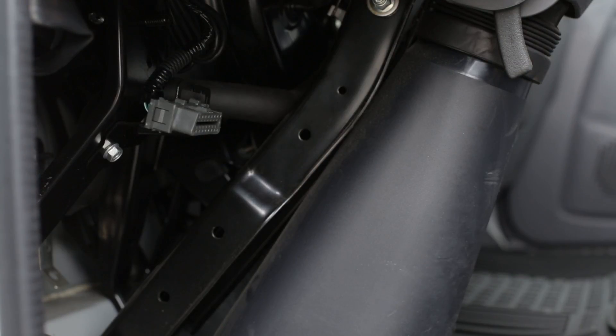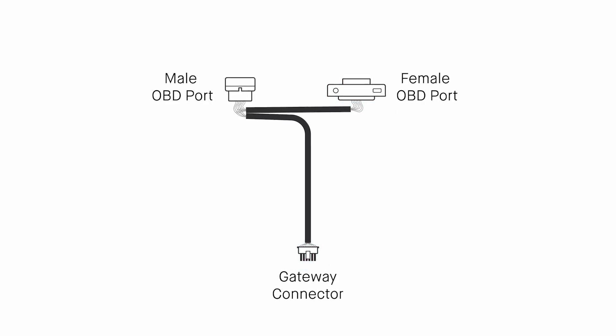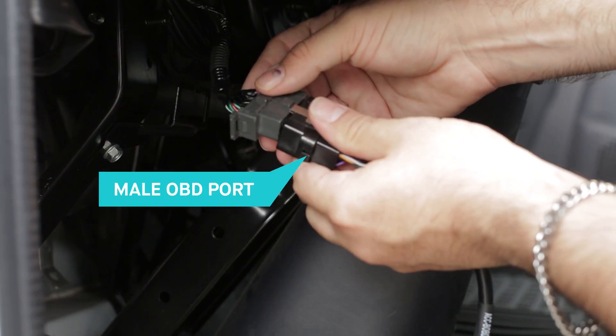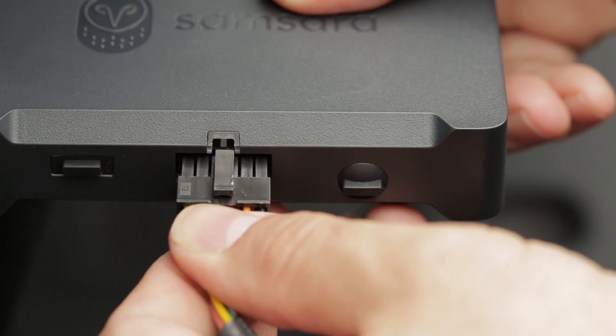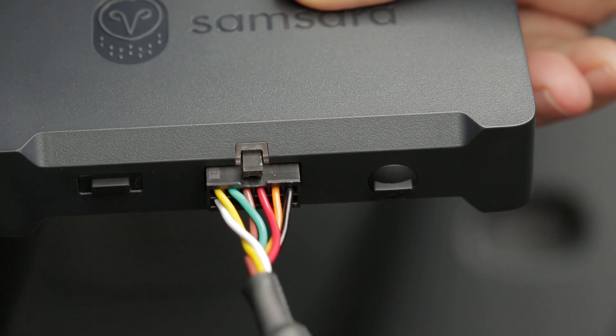Detach the port from its original location. The Samsara cable has a male and female OBD port and a gateway connector. The female port will be identical to the vehicle's diagnostic port — leave this one aside for the time being. Connect the male port to the vehicle's diagnostic port, then plug the Samsara cable's gateway connector into the Samsara Vehicle Gateway.